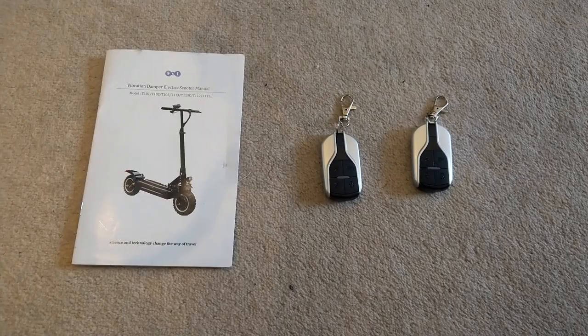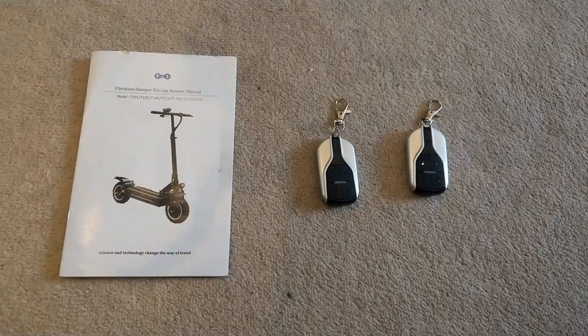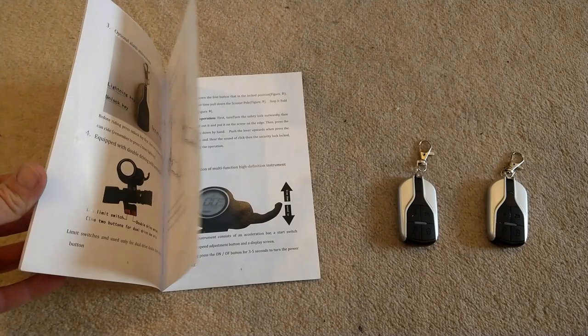So this T112 scooter comes with two remote key fobs to set the alarm and lock the scooter, a user manual which is actually really, really good — well written, well translated — and a 12-month warranty. The service you get from FLJ Shenzhen is really good.